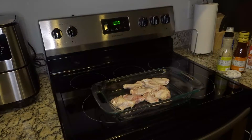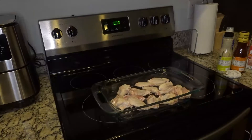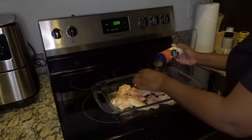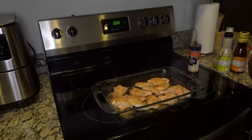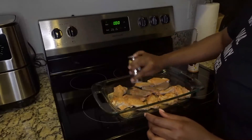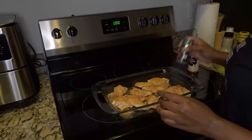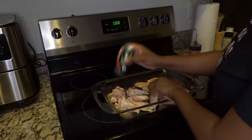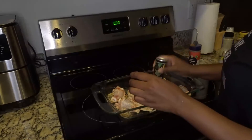It's so much easier to do a voiceover when you have noisy kids in the background than it is to actually try to explain exactly what you're doing. Season your chicken how you would typically season your chicken. Looking back on this video, I would say I wouldn't put as much seasoning because the sauce has a lot of its own seasoning.